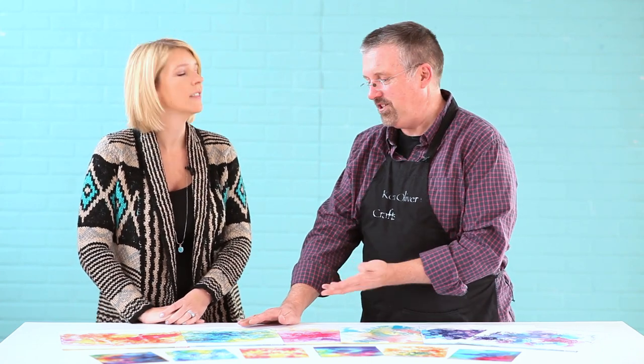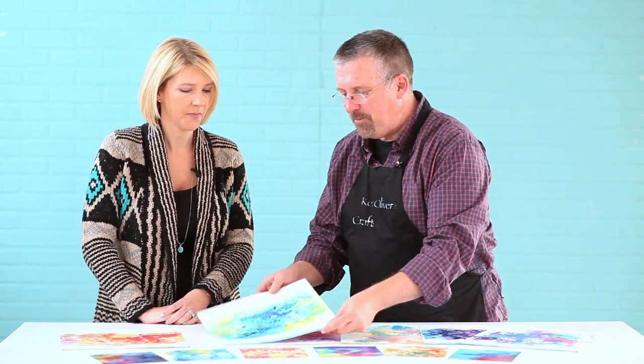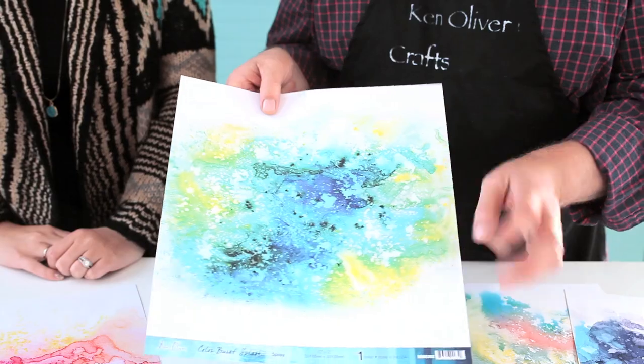They're from the first six ColorBurst colors that we released last year, so they're absolutely gorgeous — beautiful, bright, clear, brilliant colors. I just painted the backgrounds and then made them into paper.